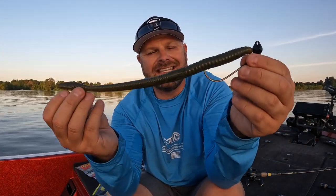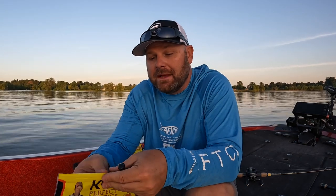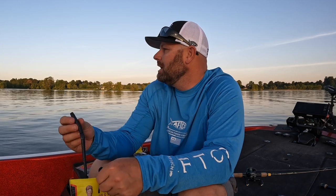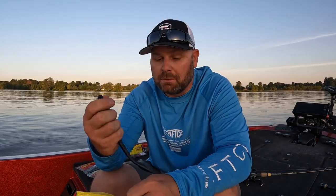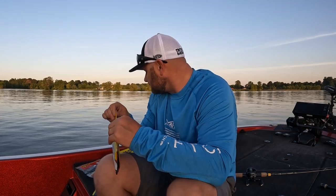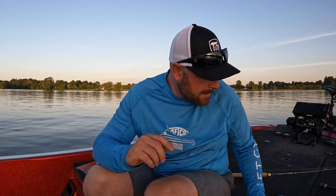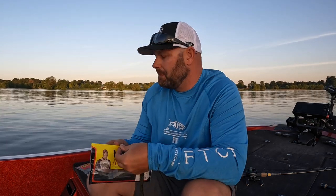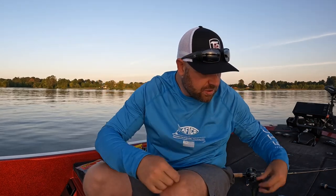Now talking about shaky heads — look at this: that is a magnum shaky head, that is a 10 inch Strike King Bull Worm. For those that don't want to throw that big a bait, big worm fishing can be addicting. When you get bit on a 12, 14, 15 inch worm you don't know if that bass is going to be two pounds or ten pounds. Here's the eight inch for comparison — so that's eight inch, that's 10 inch — straight tail worms on the shaky head.